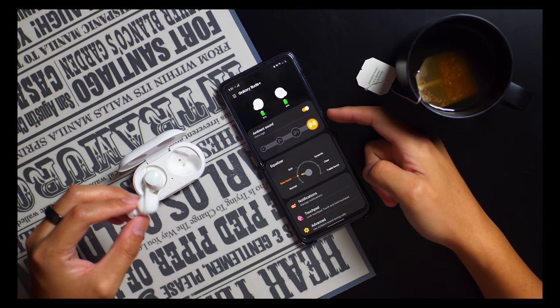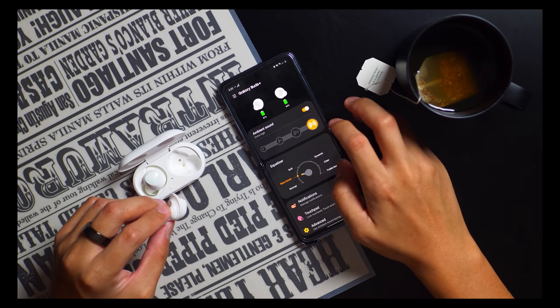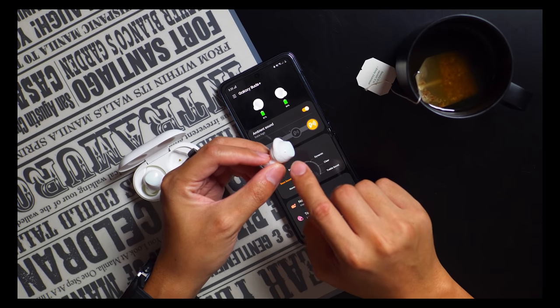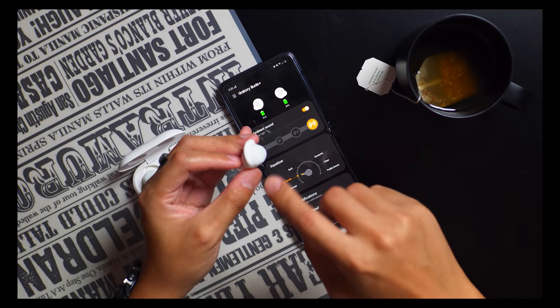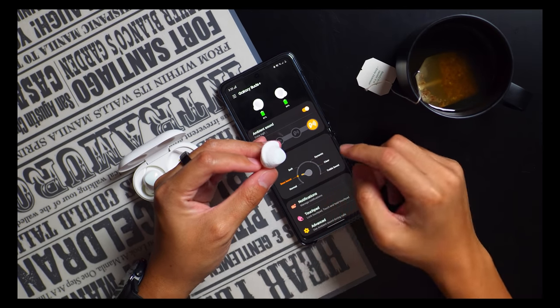One thing to keep in mind, especially since this update came out that adds an even higher level of ambient sound — the pass-through is really good as I mentioned, but the microphones are right here on the bottom. Which means that if you're rubbing up against it or anything is hitting that, that's what you're going to hear with the ambient sound on. It could get a little bit unpleasant at times if something really high-pitched happens right next to these microphones.